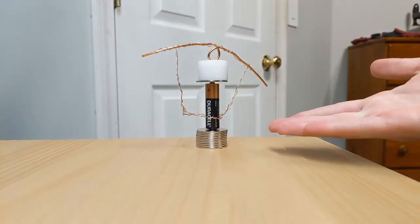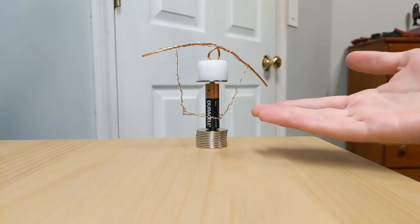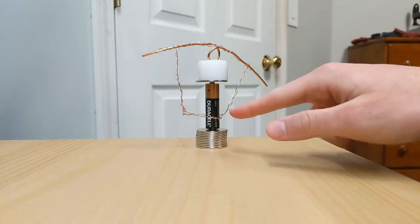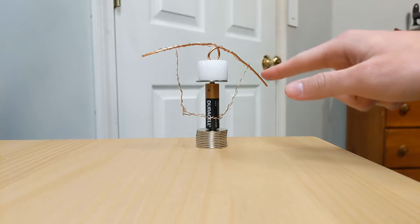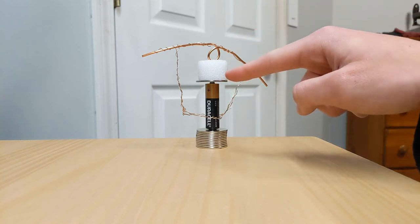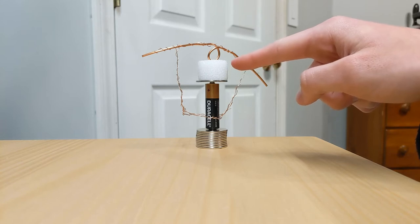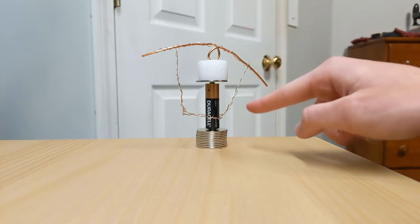These homopolar motors aren't in wide use because they have low torque and low efficiency. They're called homopolar because the current is always flowing in the same direction — it never changes. It flows out of the magnet, through the copper, into the positive side of the battery. The convention has always been to think of current running from the positive end of the battery to the negative end.